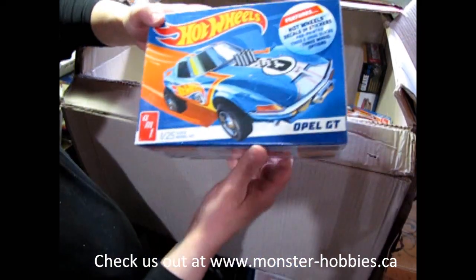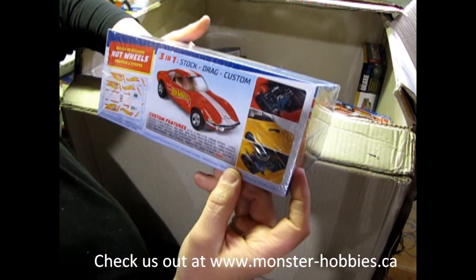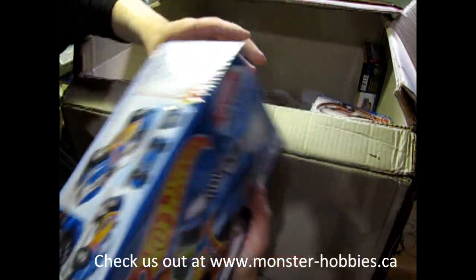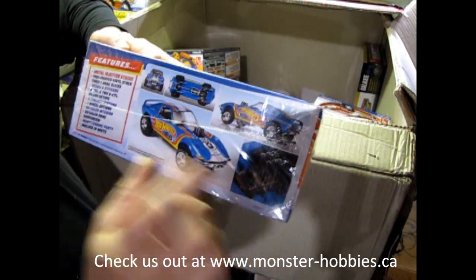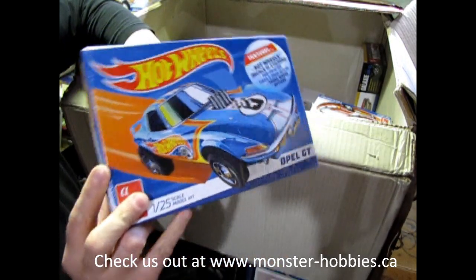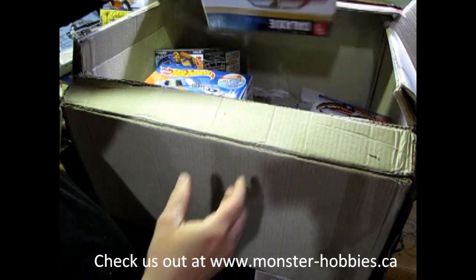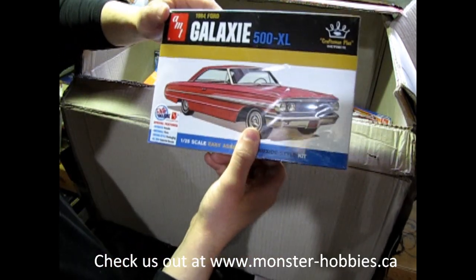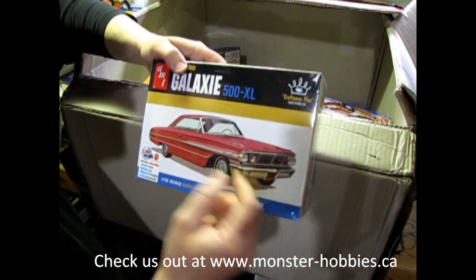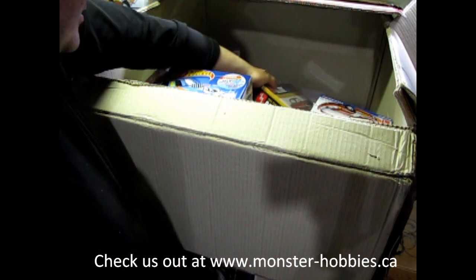And here we've got the Hot Wheels Opel GT. Somebody was looking for this kit, so I'm going to contact them right away. If you join the Monster Hobbies newsletter, you get notifications as to what's coming in, and if you want something, that's the perfect time to get it. Finally, I've got the AMT 64 Galaxy 500 XL. I got this one for myself, but they didn't send it in the last order, so that's why it's here.